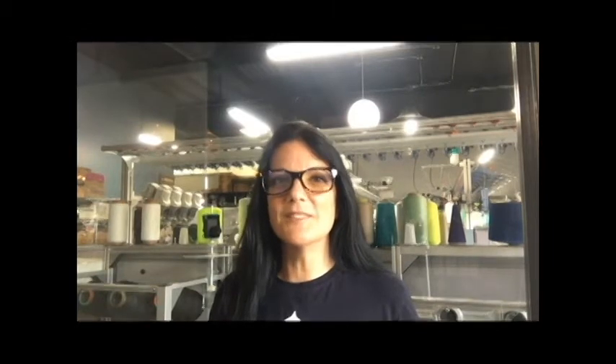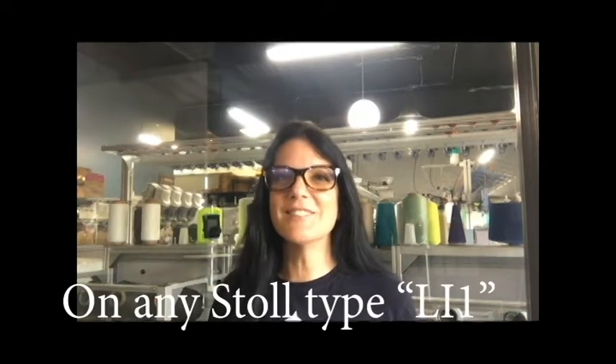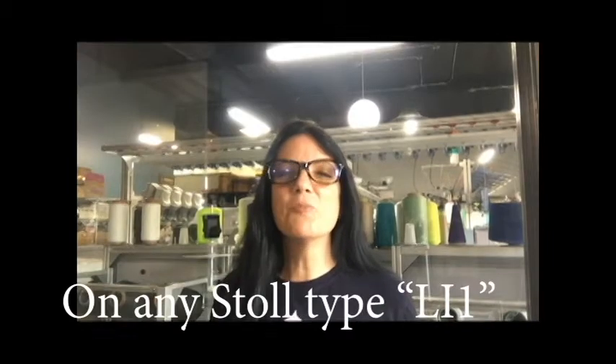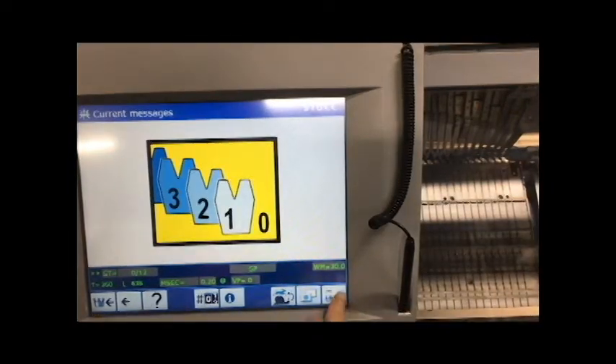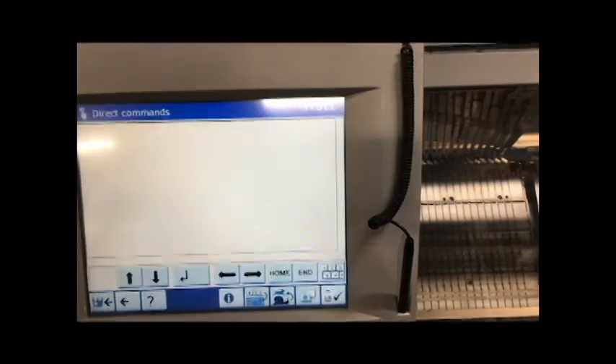When you're working on the machines, turn the lights on on the machine. Hit LI1 — it means turn on the light. LI0 means turn off the light. Use LI1 so that you can actually see what each needle is doing.